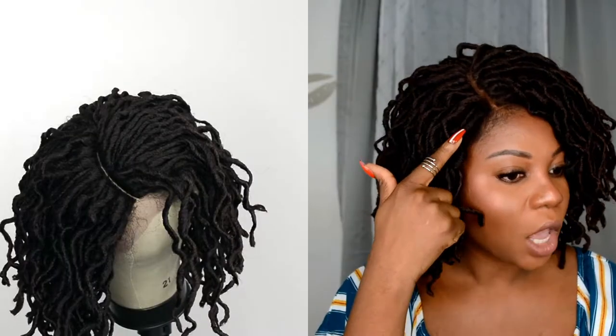I wouldn't wear it with just a wig cap by itself because the tension was a little too much on my edges, and I have an edges problem and I recently got them back. Another thing is I should have stuck with color 1B, because with this color it blends so much that it's hard to see the invisible part. If it was 1B it would have been a lot easier and less work.